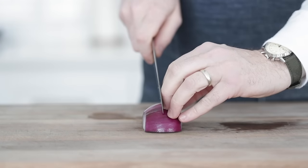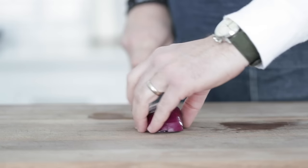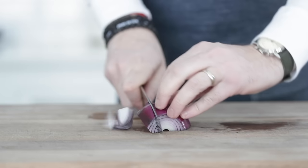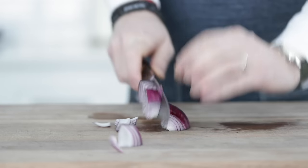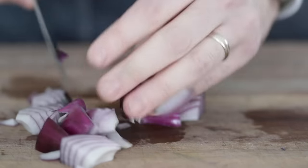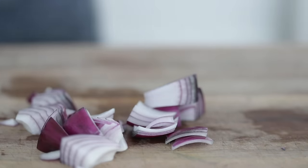If you want that stir fry sort of cut, slice it in half, turn it, and then take angled cuts starting from the right to the left all the way through. This looks perfect and gets you that excellent stir fry vegetable cut that you might get when you order out.